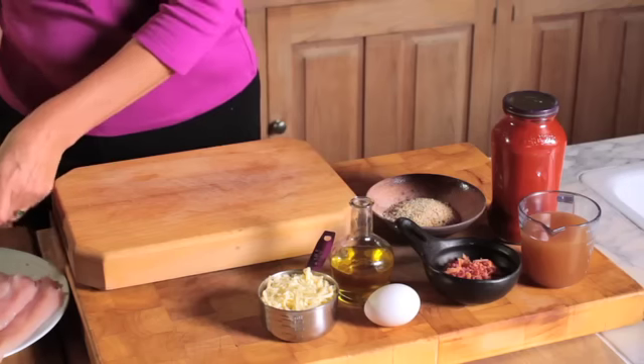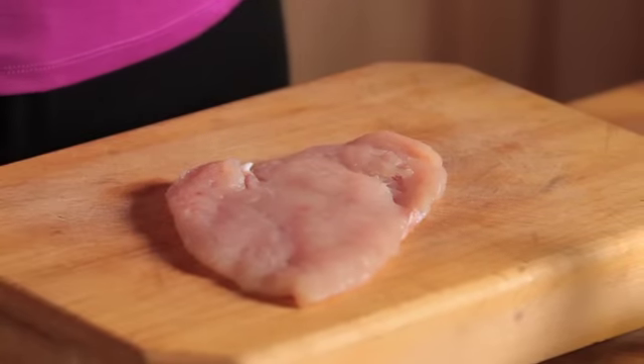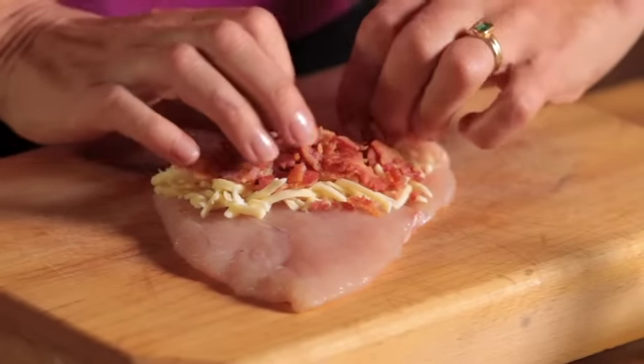This is how you make Italian chicken rollatini. Lay a flattened chicken breast on a cutting board. Top with a bit of the cheese and some crispy bacon. You can easily cook the bacon in the microwave oven.